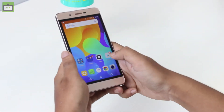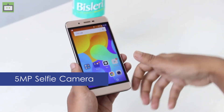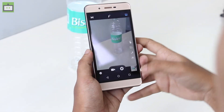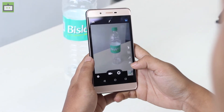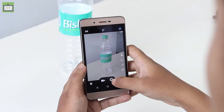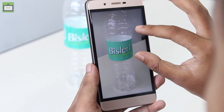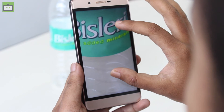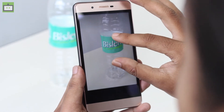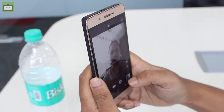Coming to the camera, this smartphone features an 8-megapixel rear camera and a 5-megapixel front camera. Opening the camera app, the layout is nothing fancy and looks simple. Taking a sample shot, the camera looks decent and seems to do a decent job, though details tend to get blurred when you zoom in. Let's also check out the front camera with a sample shot.